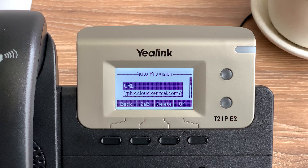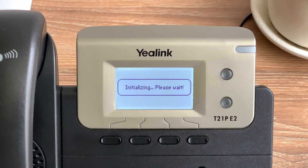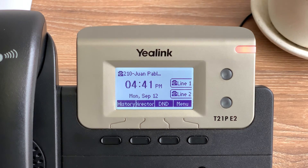If your phone does not read this URL or is not working after these troubleshooting steps, please contact customer support and we'll gladly help you to resolve this issue.